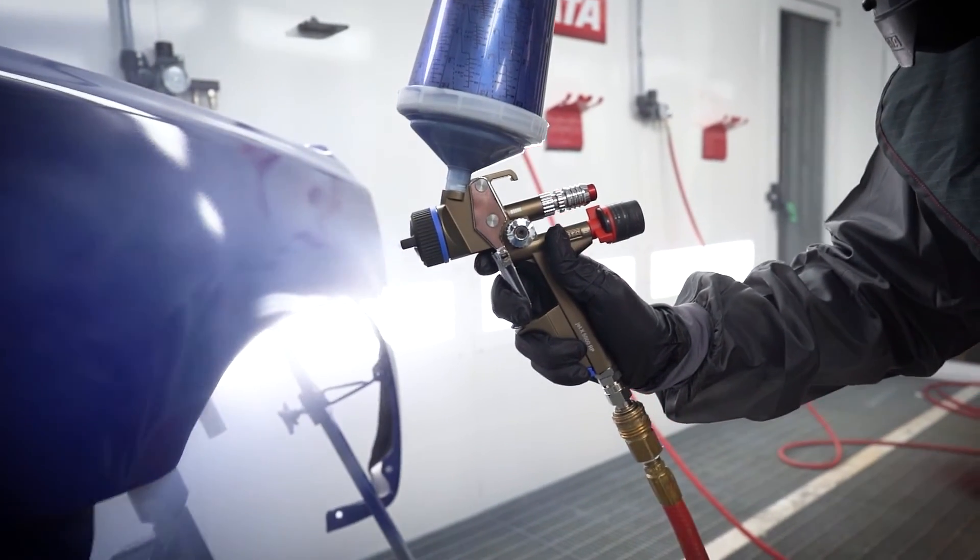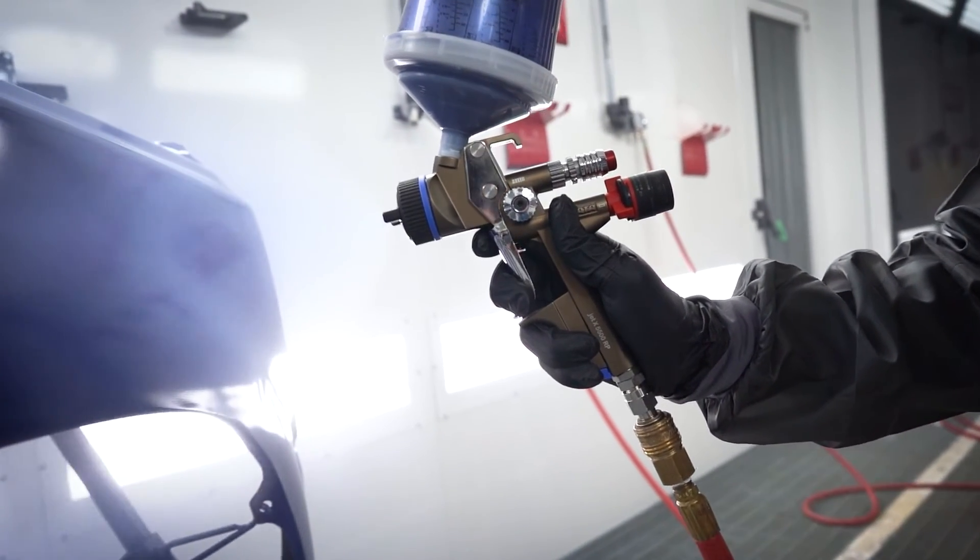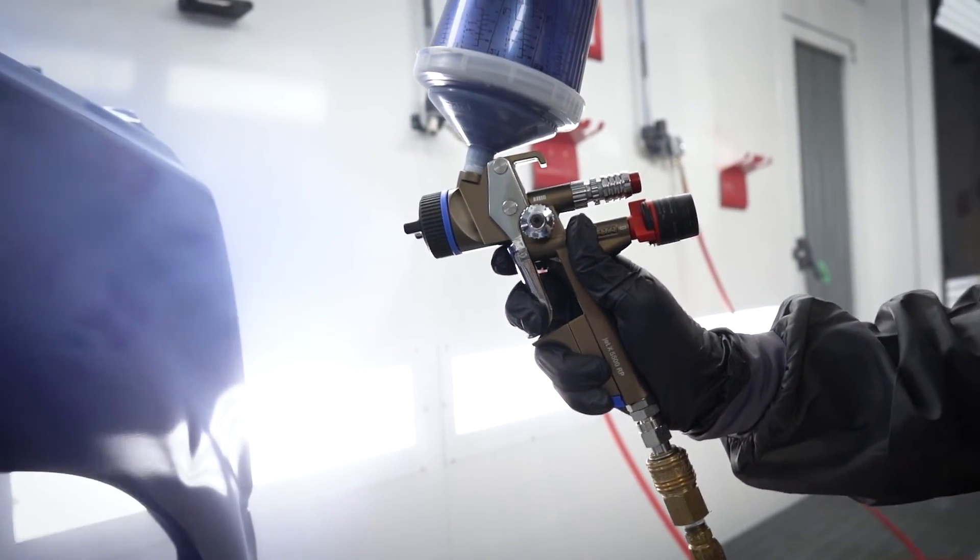You would have the same excellent results that you have been seeing in normal temperature. You will have the same color matches. You should be able to successfully produce a productive paint job. For more information about the products that we used here today, click the link below.